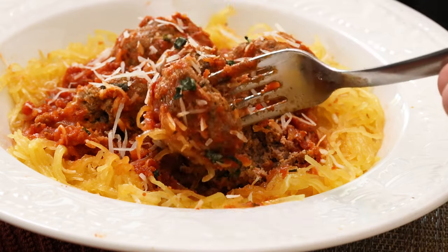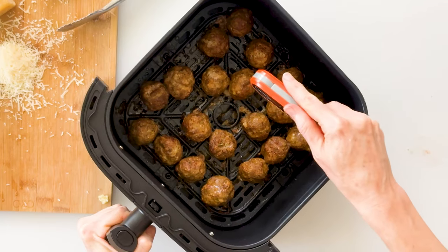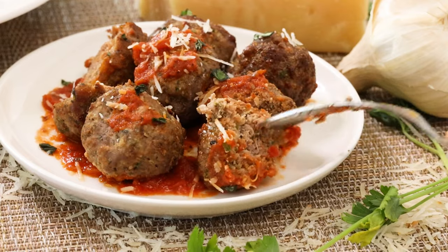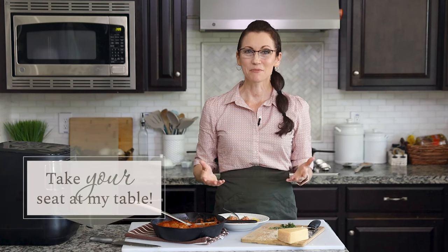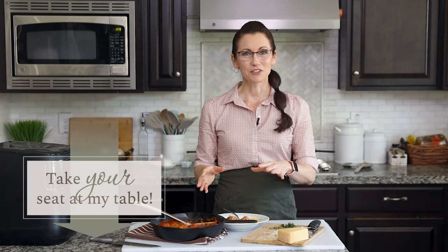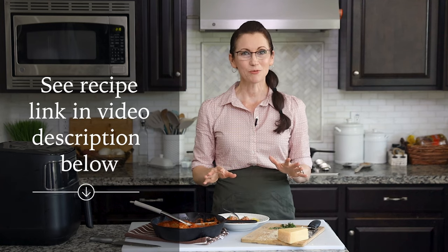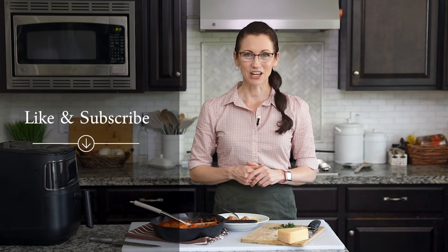I love that subtle nutty flavor that comes in from the almond flour, which I would enjoy even if I didn't have to avoid gluten. That tastes as delicious as any meatballs I've ever had in a restaurant, and it's even more satisfying knowing I made them in my own kitchen. Once you've cooked all your meatballs, you could easily freeze them and pull them out as needed. Thank you for hanging out with me today — I've included a link in the video description to the full recipe, also available at Gentletummy.com. Please like and subscribe to my channel, and if you know someone who would love this recipe, please share this video with them.